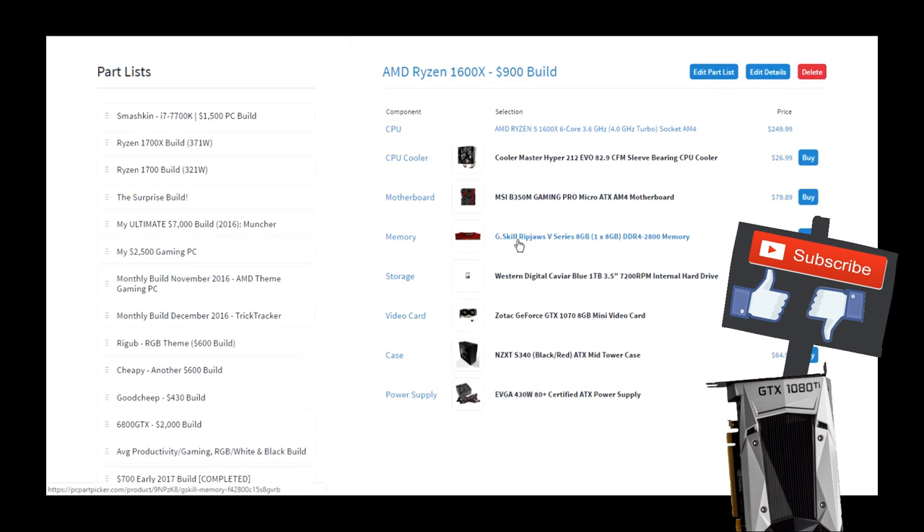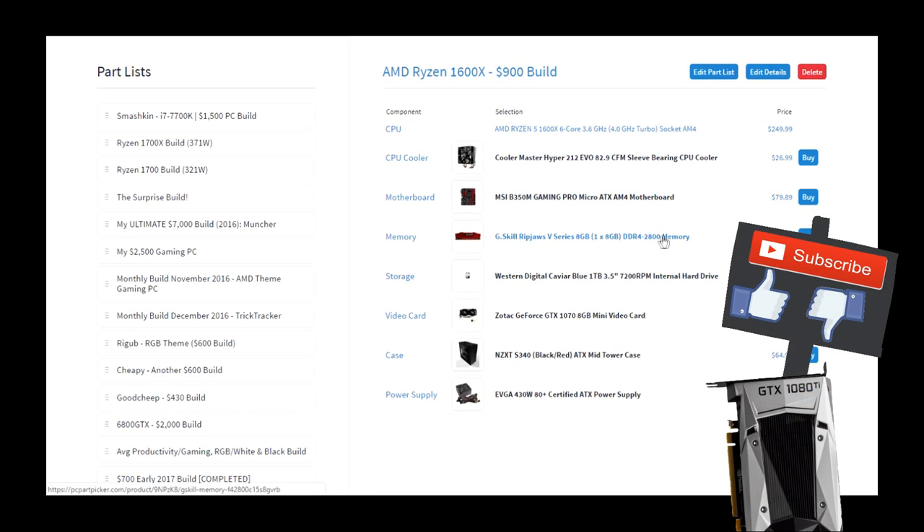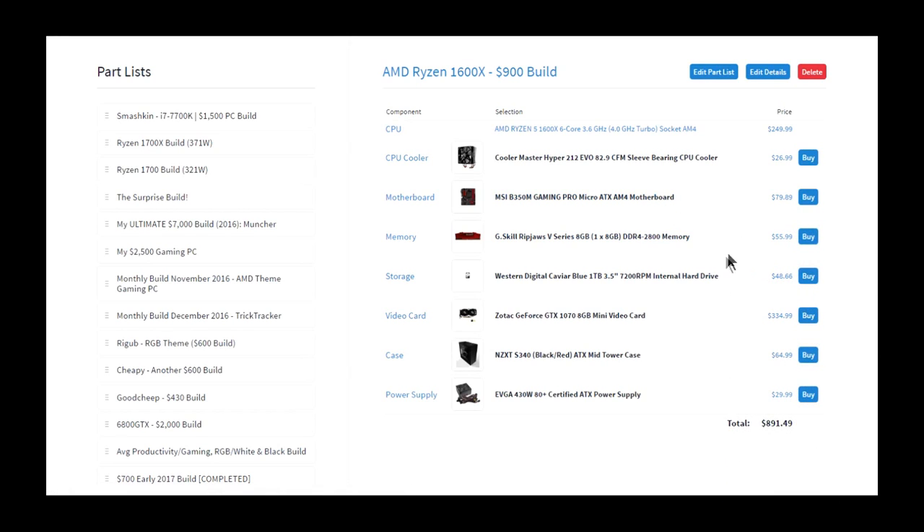I went with G.Skill Ripjaws 5 in a 1x8 gigabyte kit because this motherboard only has two slots since it's micro ATX, so I wanted you guys to be able to upgrade to 16 gigabytes whenever you want. I chose this kit because it's 2800 megahertz, and with Ryzen, higher memory speed gets you better performance. It's the best kit I could find for around $50 — actually $55, but that's fine.